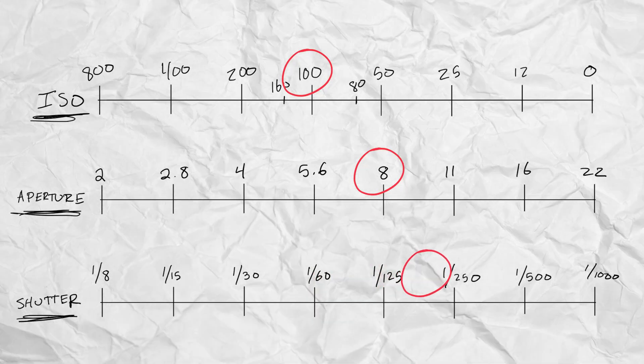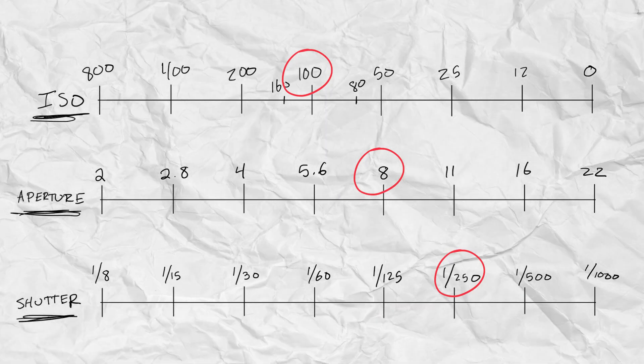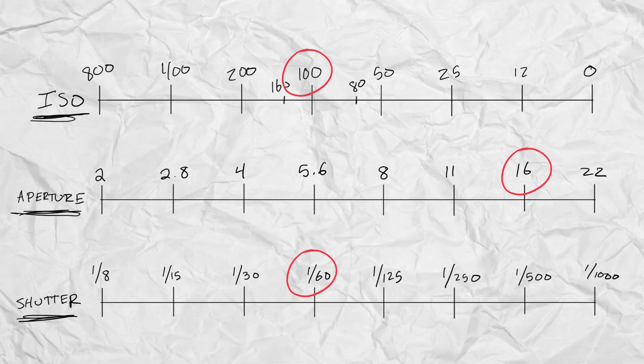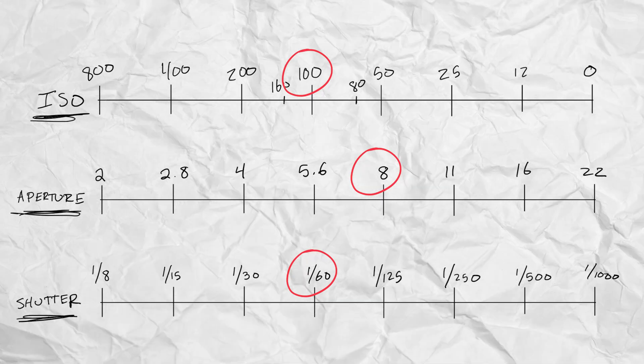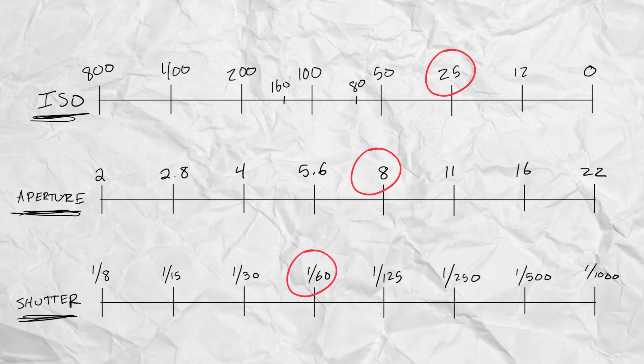So we want to speed up the shutter and allow less light to hit the film. If we go two adjustments to the right, we now have proper exposure. But let's say the f-stop doesn't matter — we could leave everything where it was and move the f-stop two stops to the right and achieve proper exposure. If we're shooting on a digital camera, we could leave everything where it was and adjust our ISO two adjustments to the right and achieve the same exposure. Of course, the properties of the images in each scenario will be different, but we're just talking about exposure here.